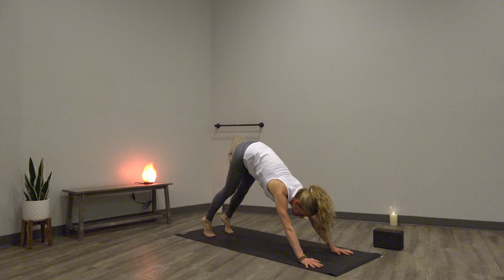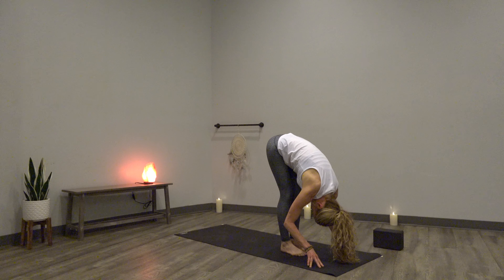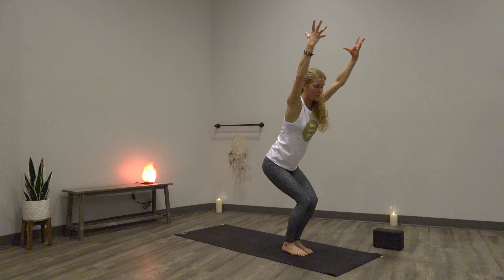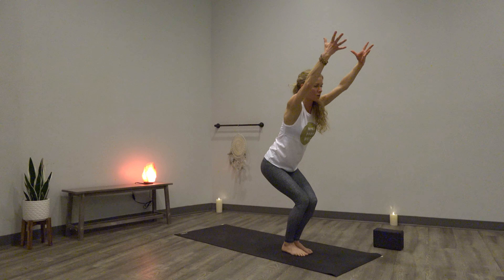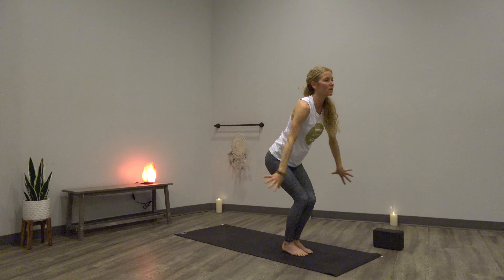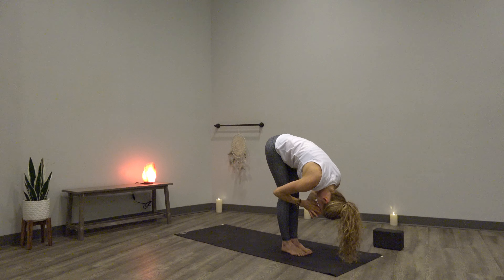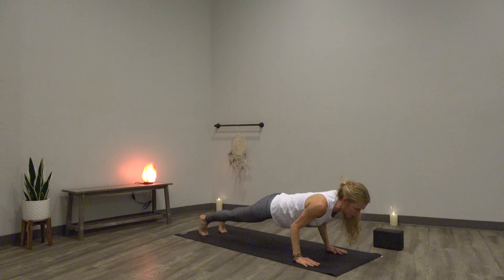One more time — inhale, heels up, exhale, gaze forward. Find your way to the top as you navigate to a forward fold. Fold, half lift — row your spine. Exhale, fold. Chair series getting warm in the lower half — inhale, hips down, arms up, firm your inner thighs in. Exhale, reach back, heart open. Maybe your heels still want to lift. Inhale, heels down, arms high. Use that breath — exhale, reach back, heels up. Do what you can. Inhale, heels down, arms up. Exhale, inhale halfway — chaturanga dandasana, ride the breath. Low cobra is your alternative, and so is plank.